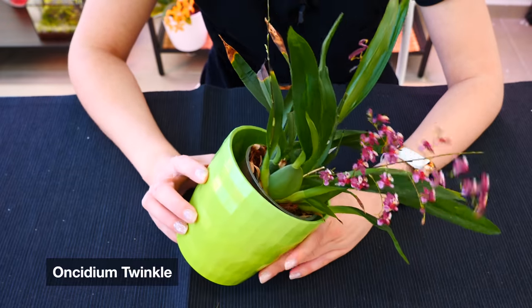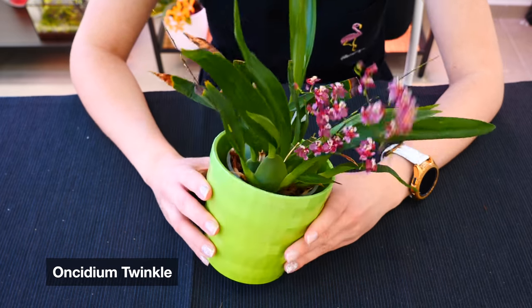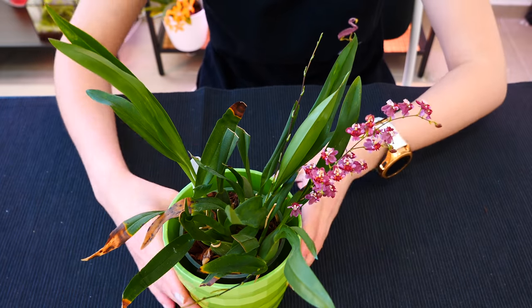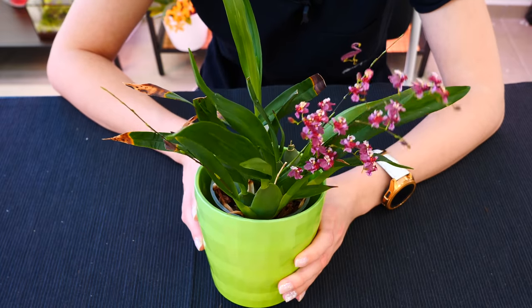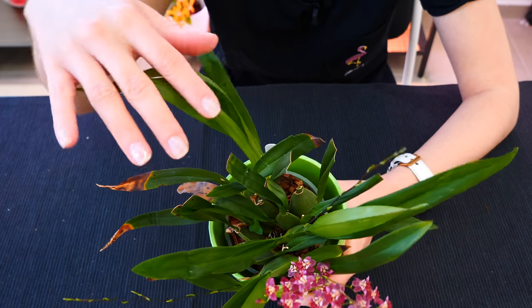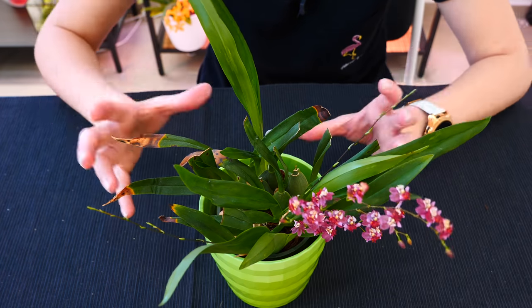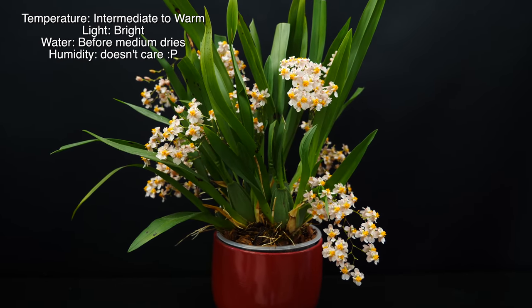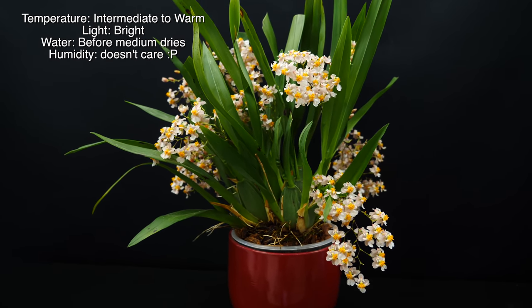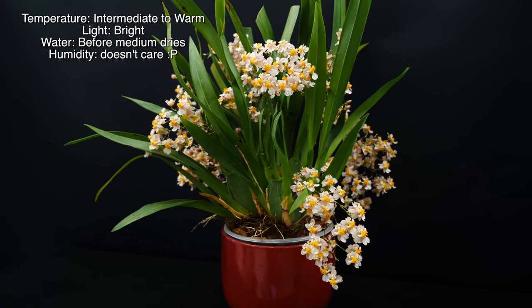Next up, Oncidium Twinkle — one of the crowd favorites. It smells so good! Oncidium Twinkle is one of the most popular Oncidiums you can grow, and for good reason. It is super fragrant and stays rather small. You can see it's not a super tiny mini, but it's much, much tinier than many other Oncidiums. It has a pretty compact growth with tiny little flowers and tiny little flower spikes. Generally speaking, it's just not going to take as much space on your shelf. Bonus: it grows in normal household conditions.